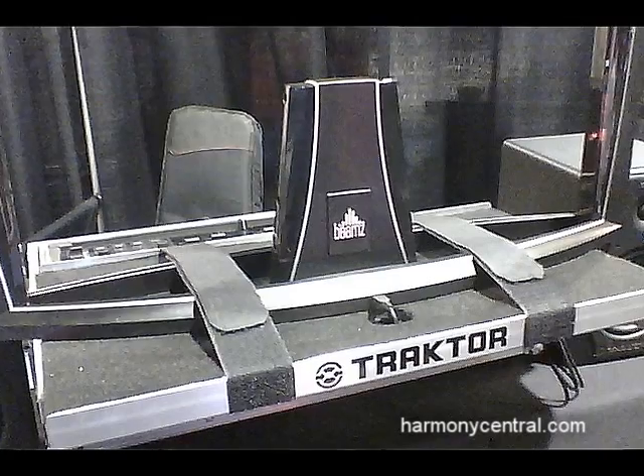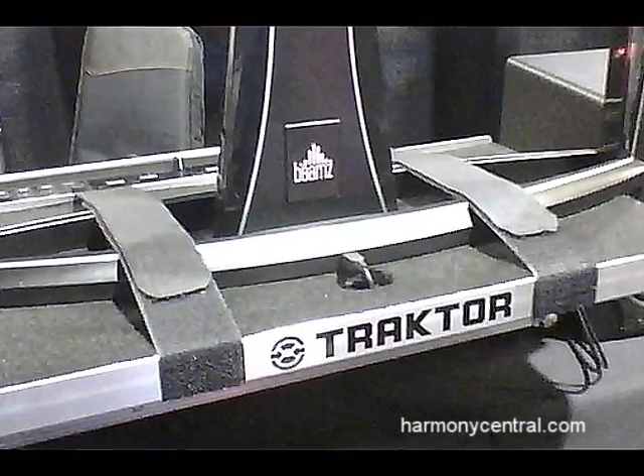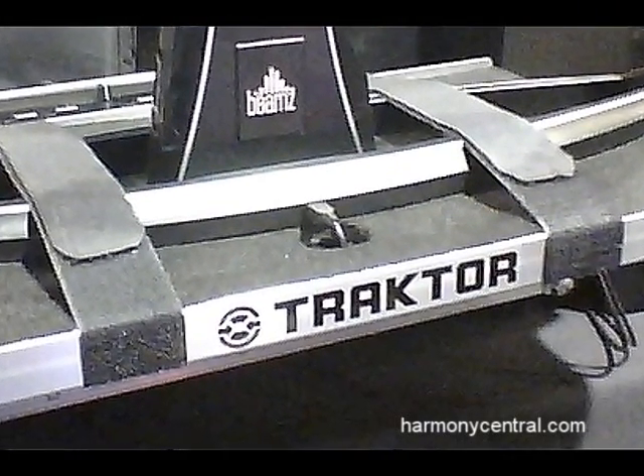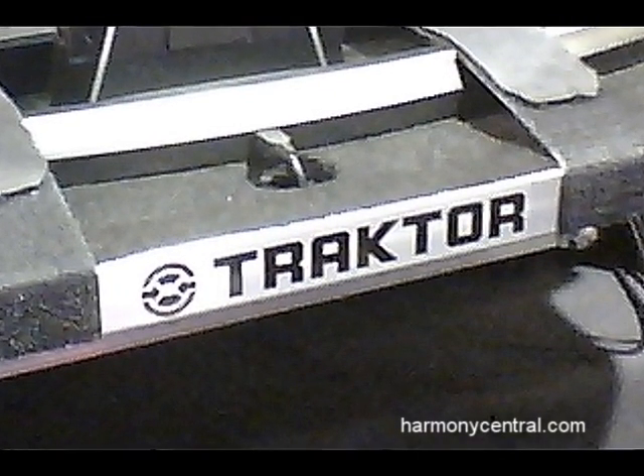We had a great Christmas season, but more importantly we now have the general release of our Beams Player DJ and Pro Audio Edition, which is our professional grade product that uses the same hardware but adds in additional software — the Beams Studio software and the Beams DJ software.